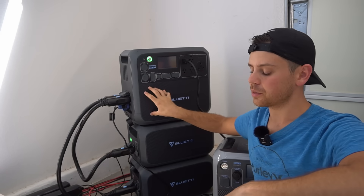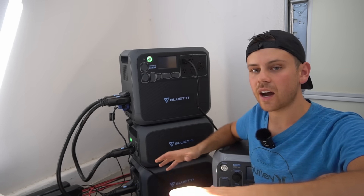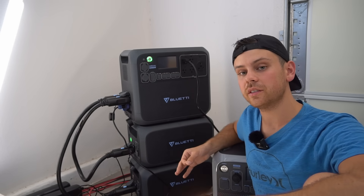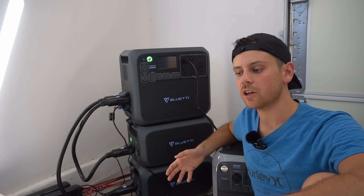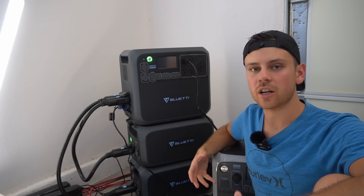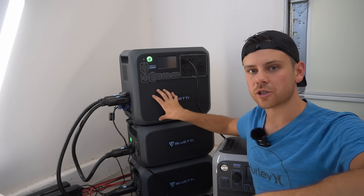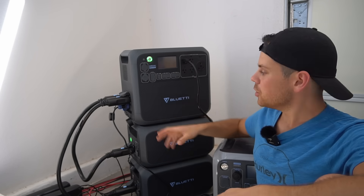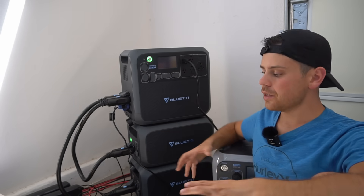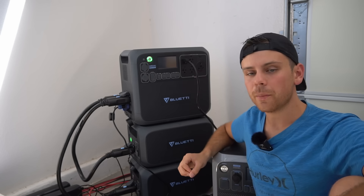As for whether I'd buy this or the EcoFlow Delta Pro — I haven't reviewed the Delta Pro yet since I don't have it. EcoFlow plans to send me their full ecosystem once it's off crowdfunding, and it does have some impressive new features this unit lacks. Regardless, I wouldn't buy either the Bluetti or the EcoFlow Delta Pro until a couple thousand units are in customers' hands and we hear their feedback. These systems should last 10 to 15 years with lithium iron phosphate, so patience is worth it — and I'd avoid crowdfunded discounts for that reason.